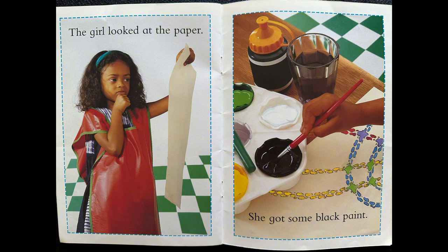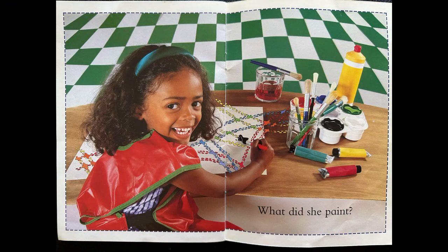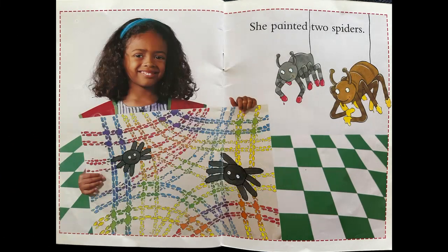The girl looked at the paper. She got some black paint. What did she paint? She painted two spiders.